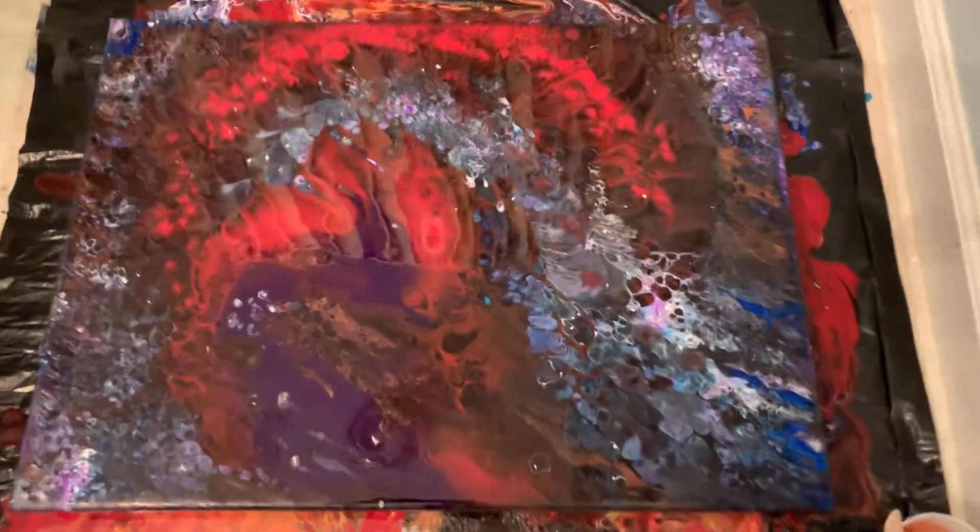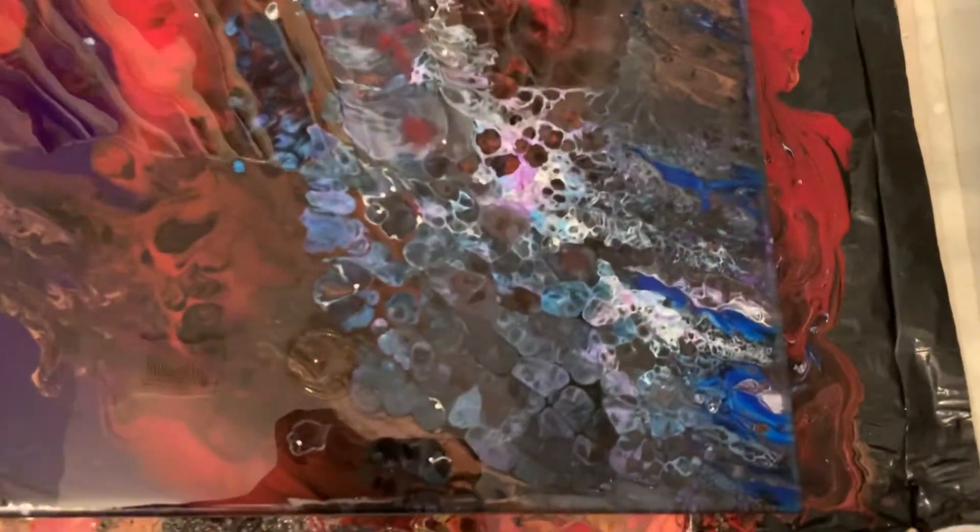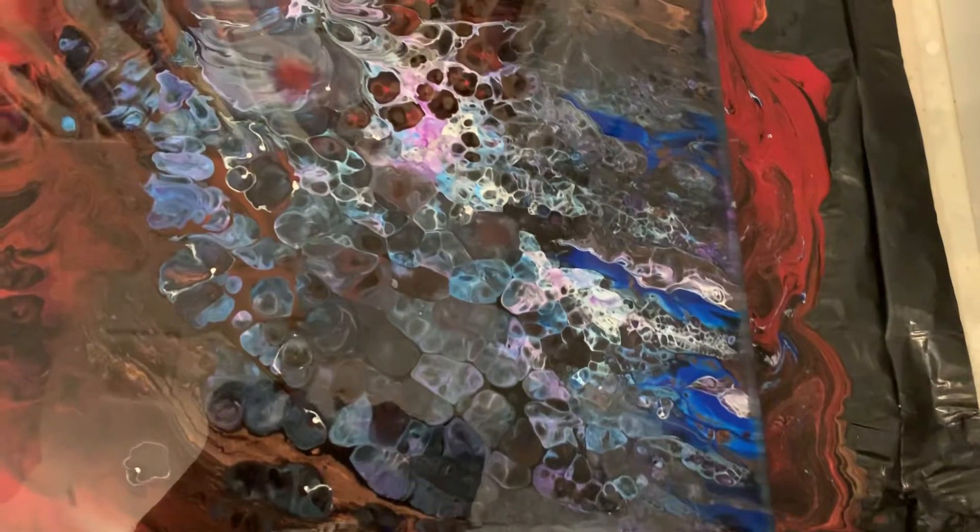I'll try to move in on some close-ups for you, and again pardon the glare from here. I used a lot of different colors in this and I'm just fascinated with the detail. The cells are quite spectacular and they're pretty prolific. Sorry for the glare. The red is quite beautiful. A lot of activity going on in this.